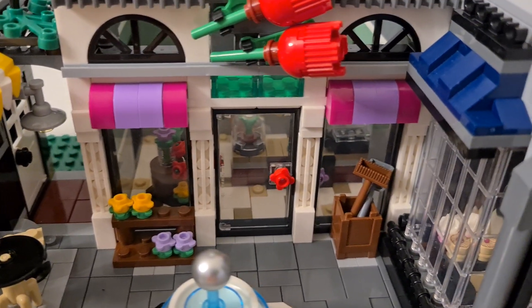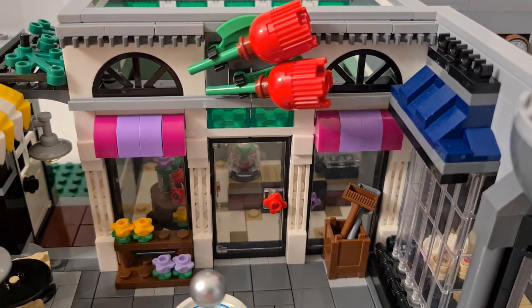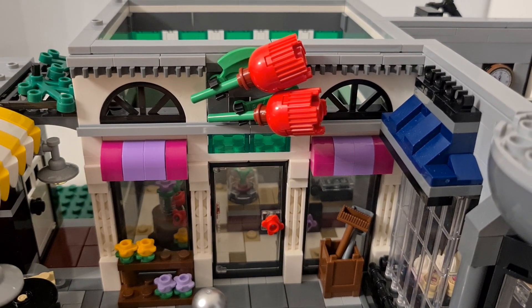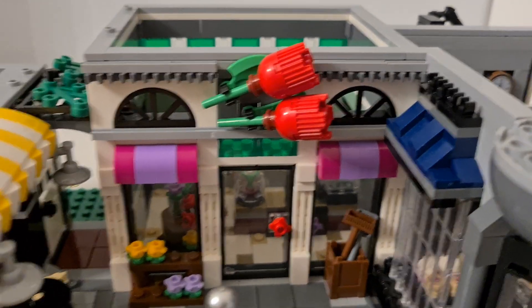The facade has really nice small details, and there are two flowers used as a sign — that's a lovely touch.